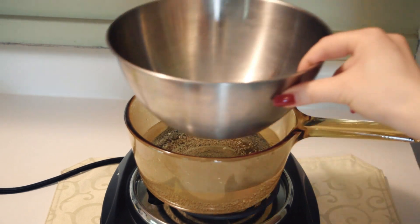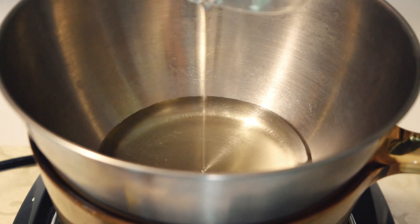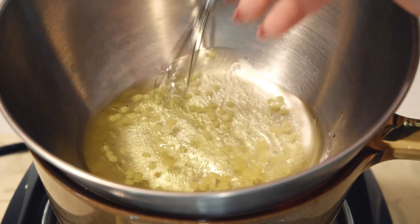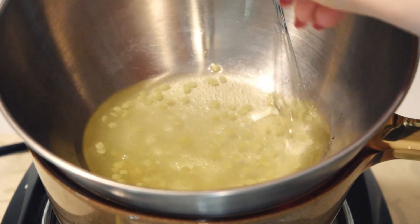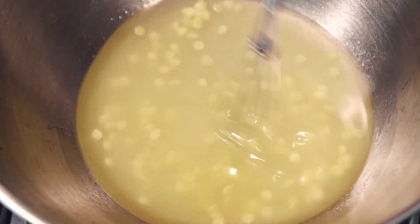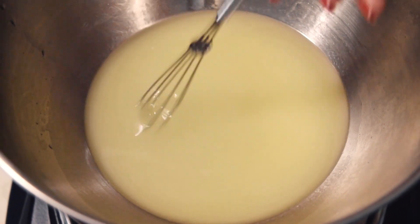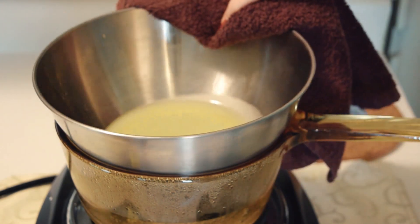Set a bowl over a pot of simmering water to form a double boiler. To this bowl, add everything but the preservative and stir occasionally until the beeswax is fully melted. Once you have a smooth liquid, remove the cold cream from the heat and stir until cooled.